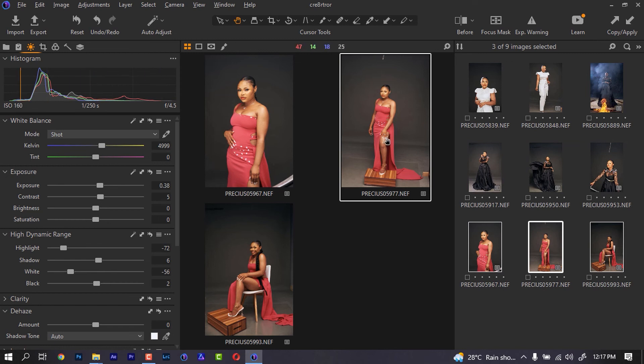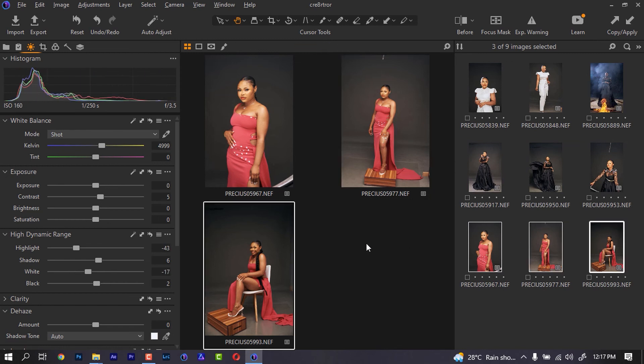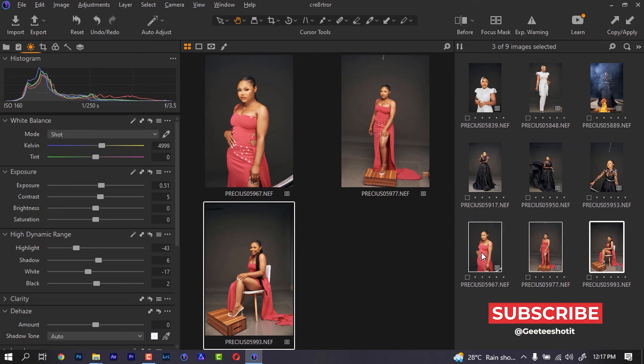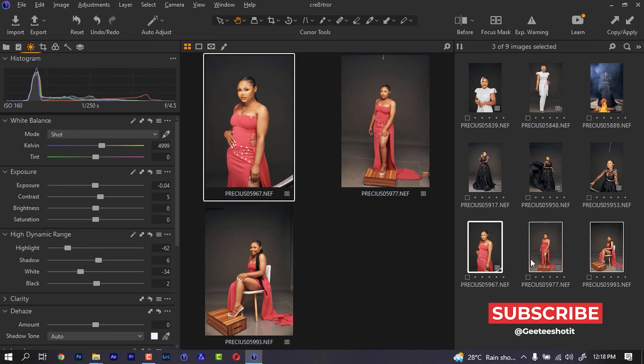The next thing I'm going to do is move to the last one and move the slider. Now you notice they are all almost in the same line — it's just that I'm seeing too much highlight on this image. I'll use my keyboard to bring this down. This is all I would want to do for this image before sending it to Photoshop — but before you send it, make sure you check it again.